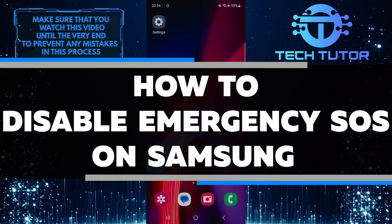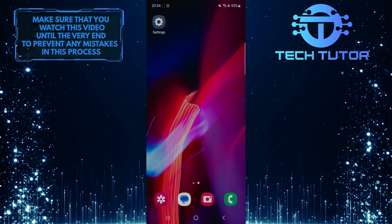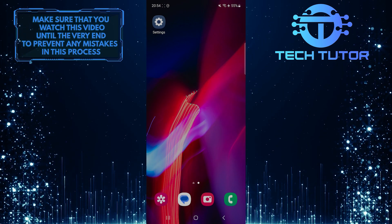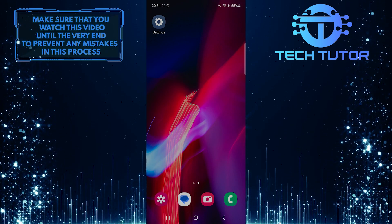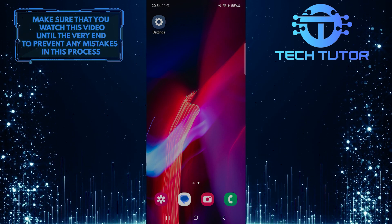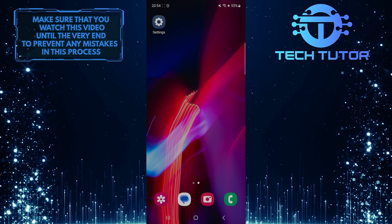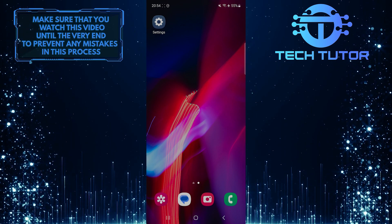In this short tutorial, I will show you how to disable the emergency SOS feature on your Samsung device. The emergency SOS feature is designed to quickly call for help in an emergency by pressing the side button five times consecutively. However, if you find that this feature is being activated accidentally or too easily, you may want to disable it.